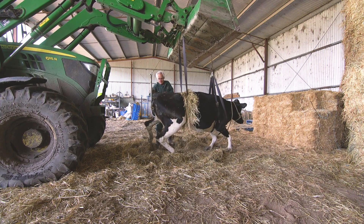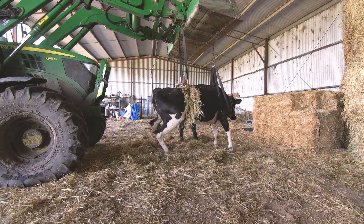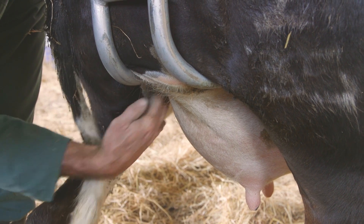The cow is carefully lifted, ensuring her back is kept in a horizontal position, and make sure the udder hangs freely between the two cradle bars.